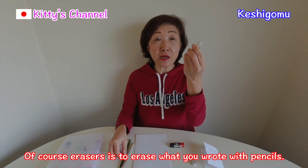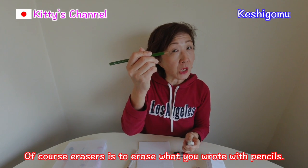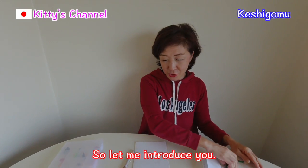Of course, an eraser is used to erase what you wrote with a pencil. But in Japan, we have some unique erasers. Let me introduce you.